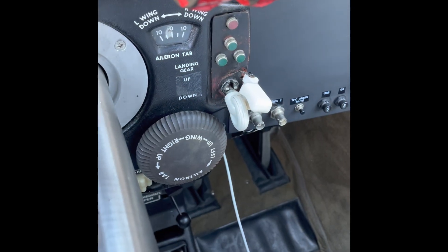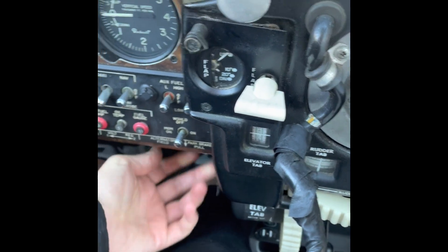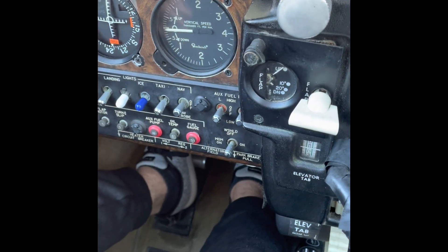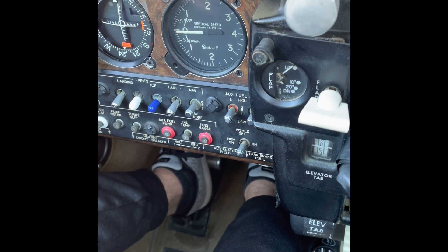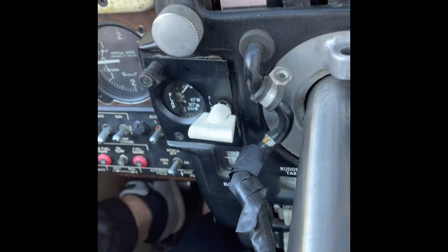We can see that our gear switch is down, parking brake is set, seat belts are on, passenger brief is done, door is closed, all circuit breakers are in, fuel selector is on, and alternate static air is off — it's a bit hard to see, but there it is.